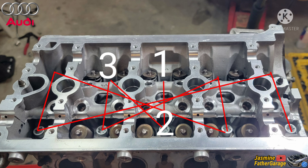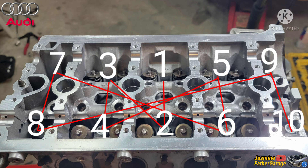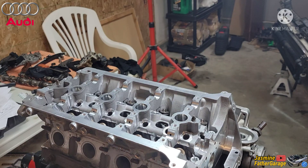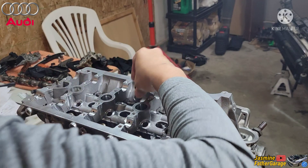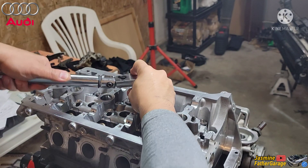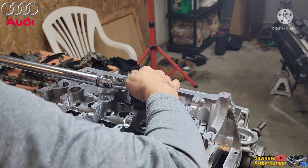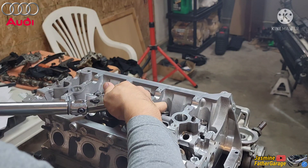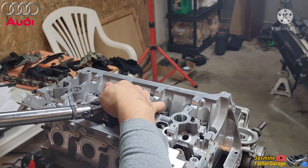So from the middle: first, second, third, fourth, fifth, sixth, seven, eight, nine, ten. Alright, so just a zig-zag pattern. Let's start with here.